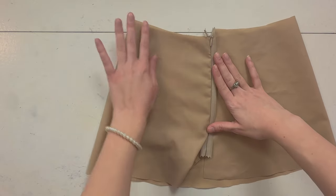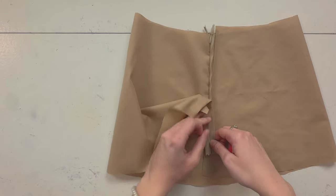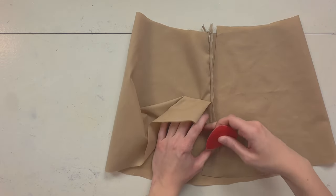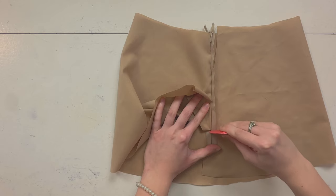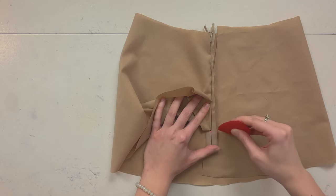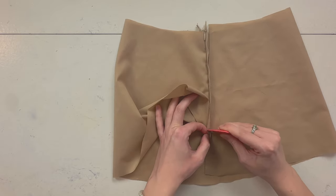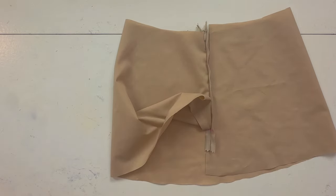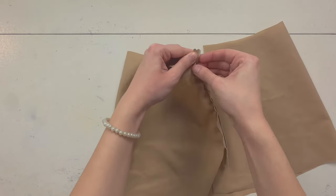See how nice that looks? Grab some chalk and mark where your last stitches are — for me it's right here. Try to mark it on both sides. Now you can unzip it.